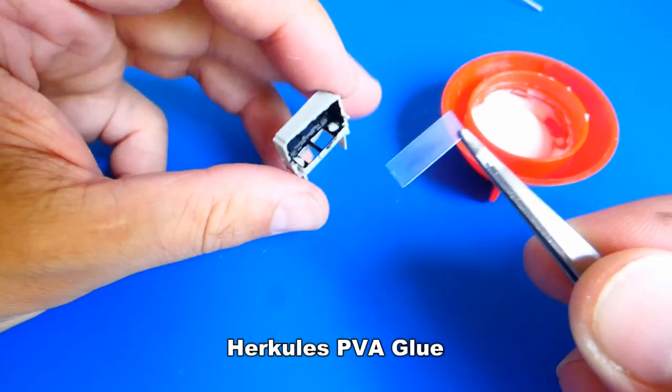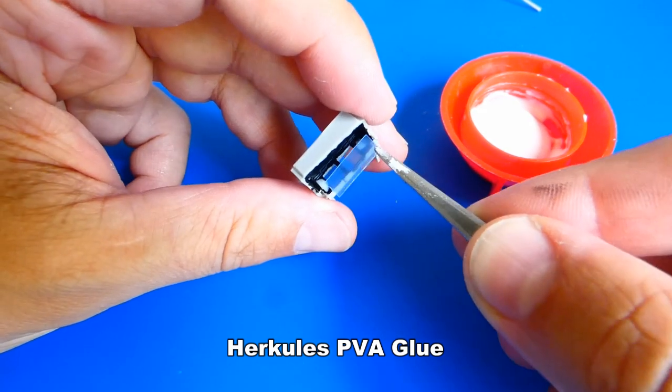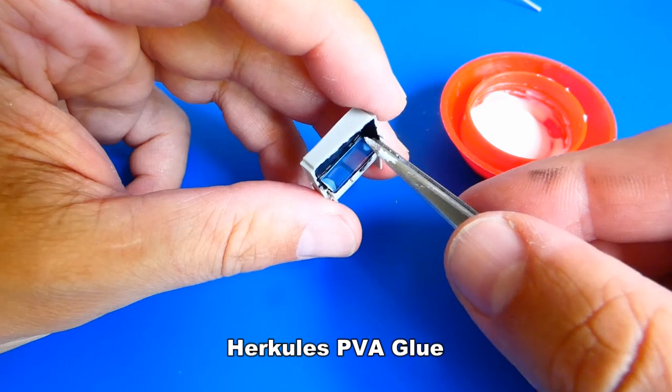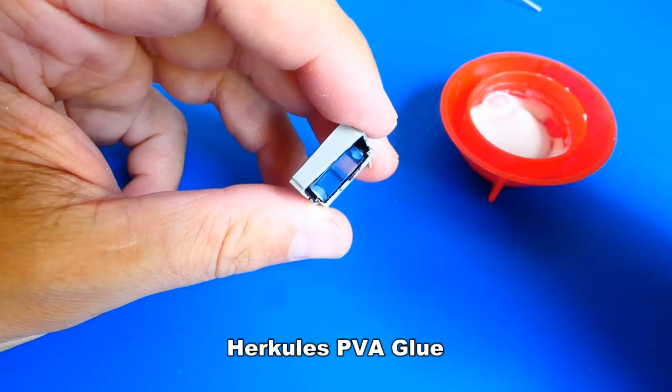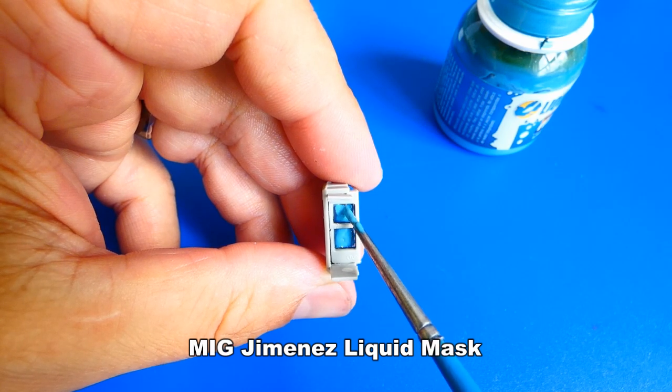Let's paint all the visors with translucent blue color — it will create a much more interesting look. After drying, I glue the translucent blue parts with PVA glue. I prefer PVA glue because other glues could etch the surface. Next, I mask the visors with Humbrol liquid mask.